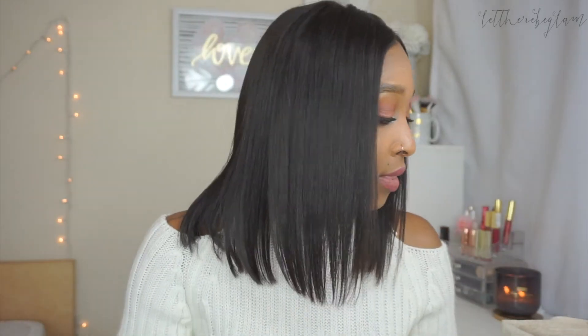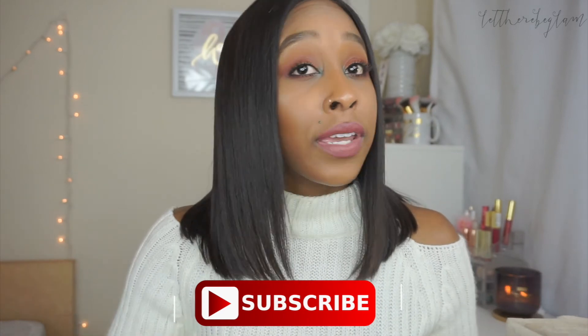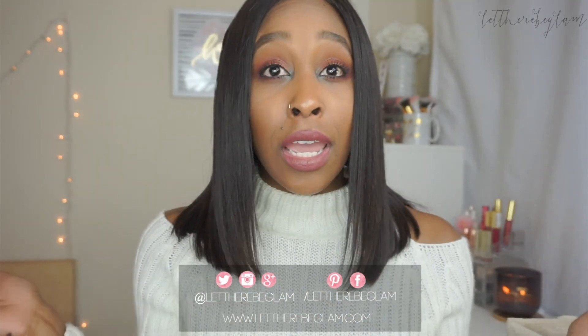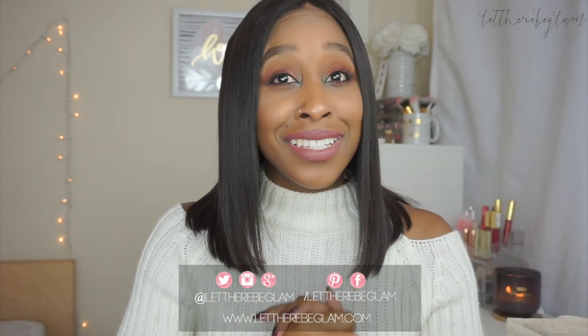That's basically it — those were all of my empties. I went through quite a few things, a lot of mascaras surprisingly. Those are the products I would either recommend or not recommend. I hope you guys enjoyed this video. Comment down below some products that you've just cleared out time and time again that you really love. If you are not subscribed, go ahead and hit subscribe and hit that notification bell so you stay up to date on all my videos. Sorry this video is a day late — it was just one of those weekends. Follow me on my social media and I will see you guys in my next video. Bye!